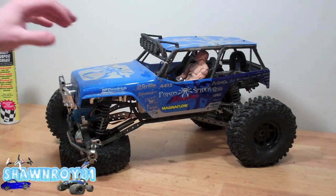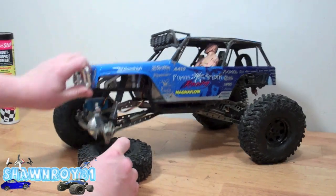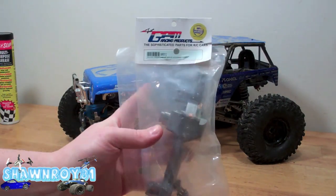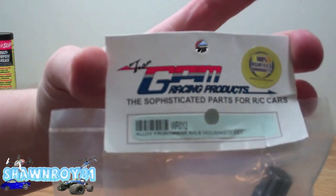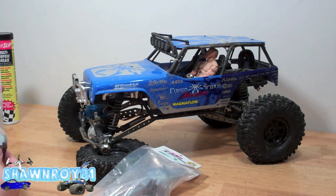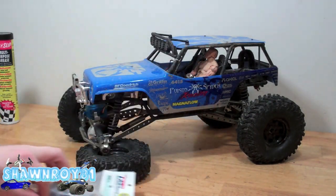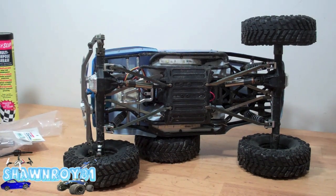Alright, so we're finally gonna start doing some work on the Wraith. I've had those axles sitting a while and as you can tell they deserve a little bit of TLC. So while we're in there we're replacing some CVDs. Went with the GPM — these are the gunmetal ones — and here I have the replacement GPM CVD, which is also from Major T's.